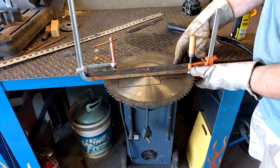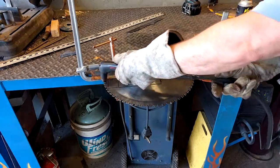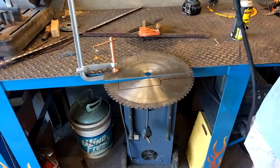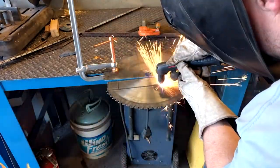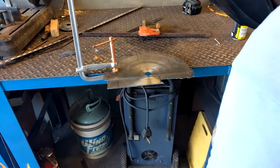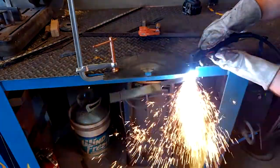An old saw blade is about the perfect material to make a kitchen knife out of. It's the perfect thickness, you don't have to forge at all. It's very hardenable material and it's super easy to cut out using a plasma cutter.